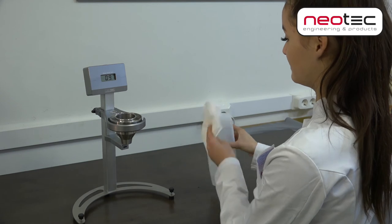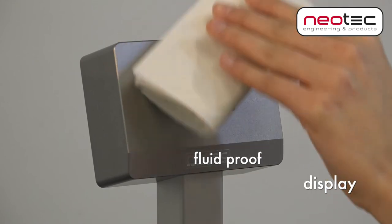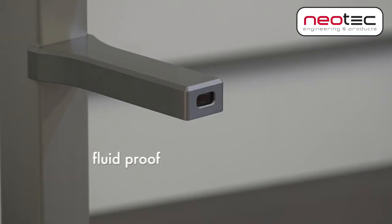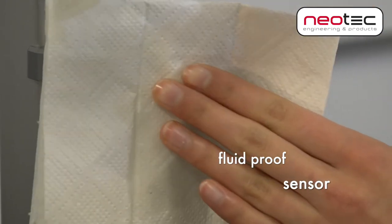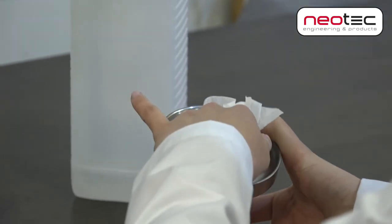Clean the flow cup with an appropriate solvent. Of course, there can be occasional fluid spills. The flow timer was designed in such a way that leakages, even over the display and sensor, can all be reached and cleaned well. Do not use abrasive or sharp cleaning tools for the cleaning.